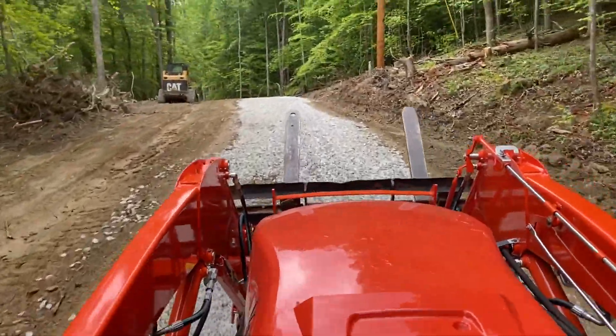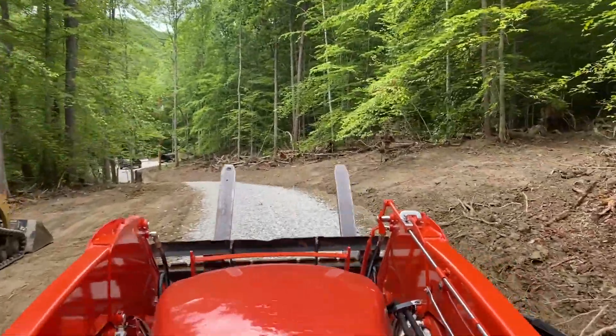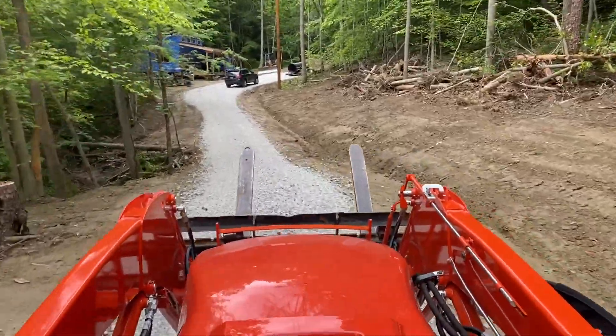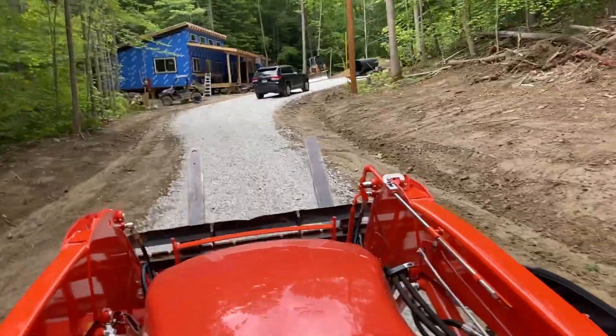It really depends on the usage of all of the people below us, and at certain times — like when everyone gets home from work and wants to take a shower or make dinner — there may be nothing left for us. So rather than spending the money on running that pipe all the way up there and finding out it wouldn't do us any good, we opted to collect rainwater.